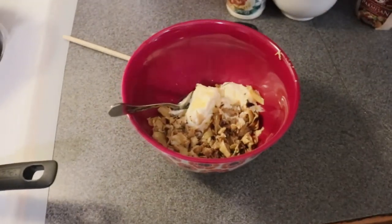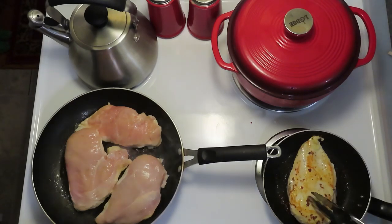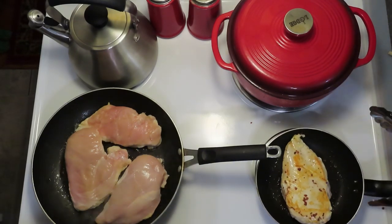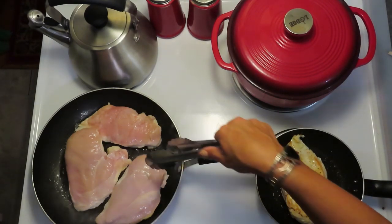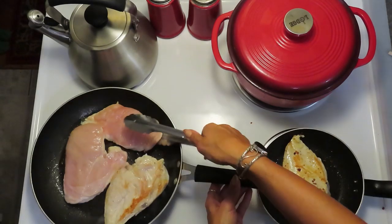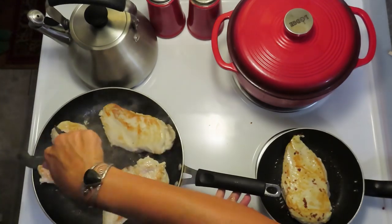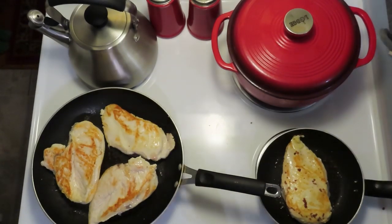I'm going to take a look at our chicken — this one has the little bacon pieces, so that's perfect. You can see it's getting some browning, and that's what we want. It really did help to drain off some of our fluid because we would like that brownness, as they're actually going to finish cooking in the oven.